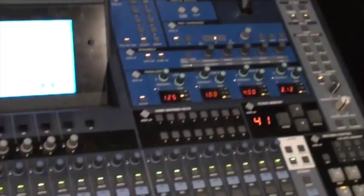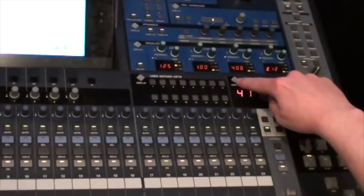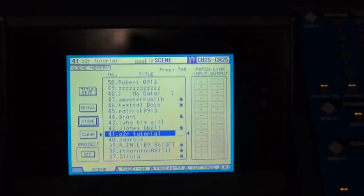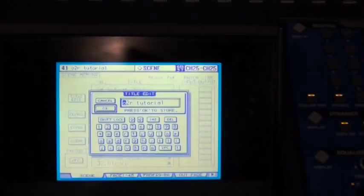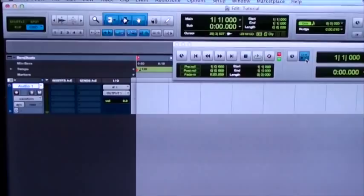Now I'll show you how to do automation on the Yamaha O2R. A couple of things to set up before you start: number one, go back to the scene, hit display access to bring it up, and make sure you store the scene one more time. When you start your automation, it's going to load up the scene when it starts, so if you haven't stored it, it's going to revert back to whatever it was the last time you saved. Then when we go to Pro Tools, bring up the transport window and make sure that Pro Tools is generating MIDI time code — that's how we get synchronization between Pro Tools and the O2R. If that Gen MTC button is not turned on, we will not have any movement on the O2R and you won't get any automation done.